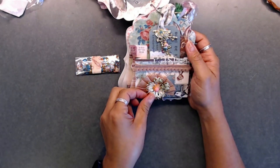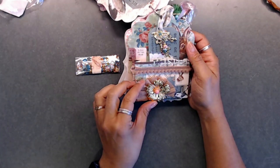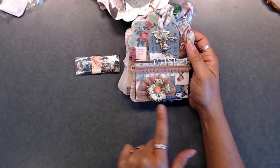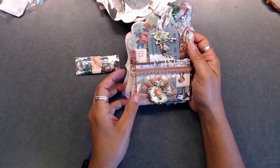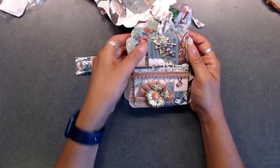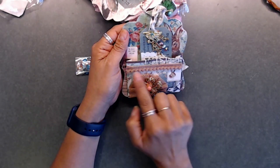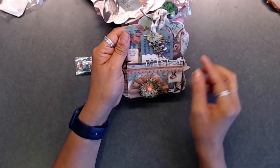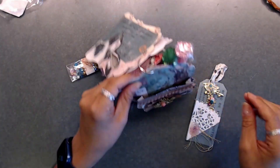Oh my gosh, look at how pretty this is — that is so beautiful, I love it. I like how she did the little fan underneath with the crepe paper, isn't that pretty? That is really pretty. She also used a beautiful little trim with little balls on it. So pretty — I love that. And then here's a little tag.